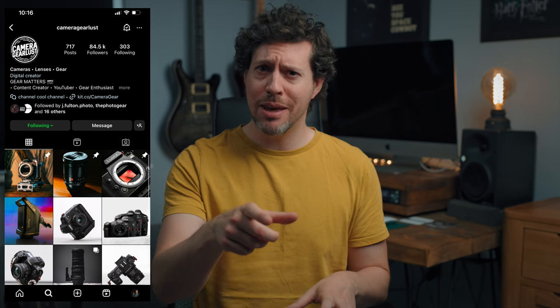My buddy John Fulton from Camera Gear Lust on Instagram recommended these and the rest was history. If you don't follow him, what are we doing? You should.